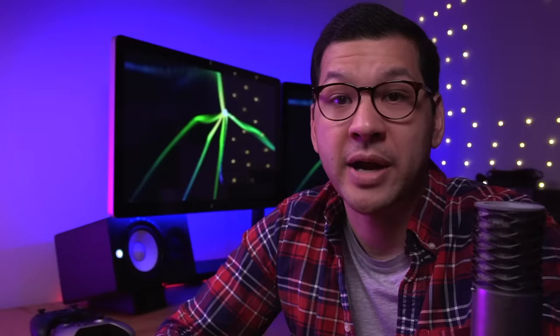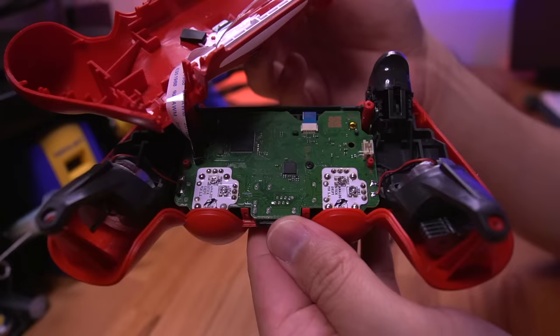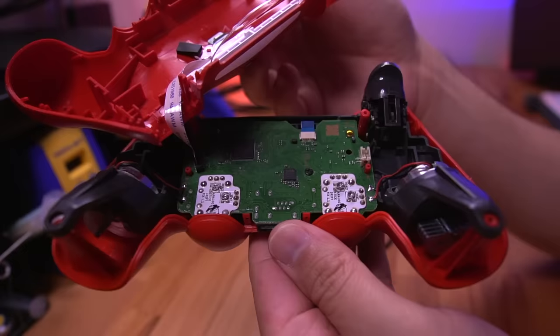As the analog stick wears out from normal use, it loses its factory resistance values. This kit compensates for the lost resistance and gets it back to factory spec. As you continue to use your analog stick after installing this mod, it will eventually get out of spec again, but all you need to do is recalibrate it with Helder's kit — making this mod a truly permanent fix.